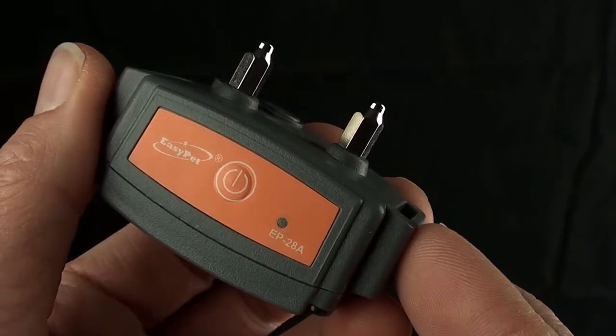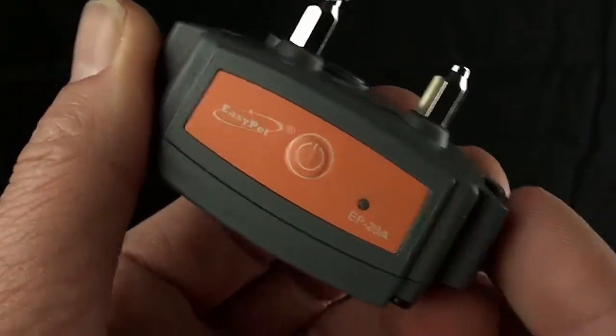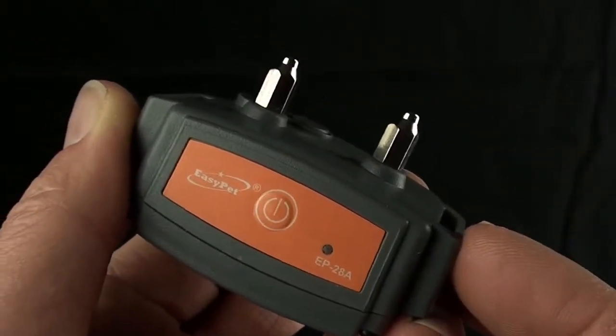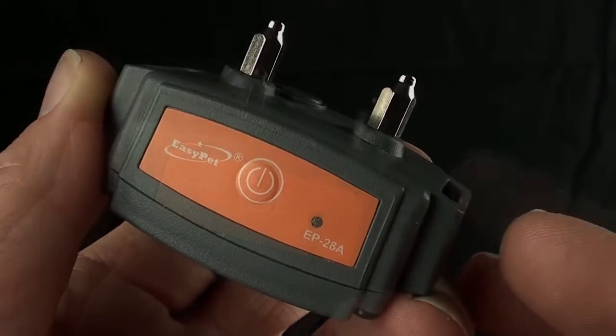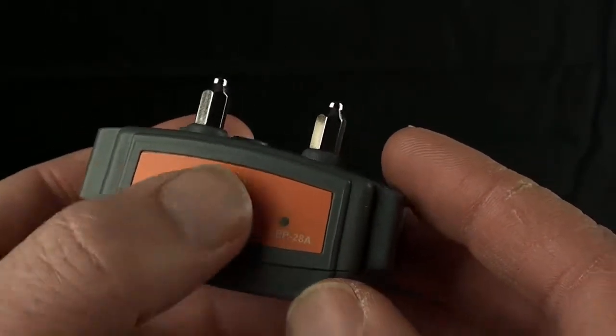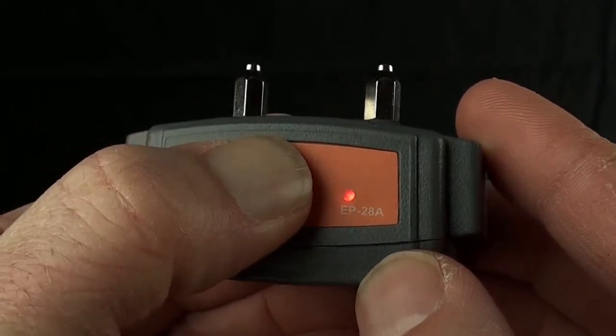So now if the dog continues to bark, it'll beep again, but this time also apply a vibration. Then, to turn off the unit, just press the button again. Hold it for several seconds. The light will come on indicating that it's turning off.